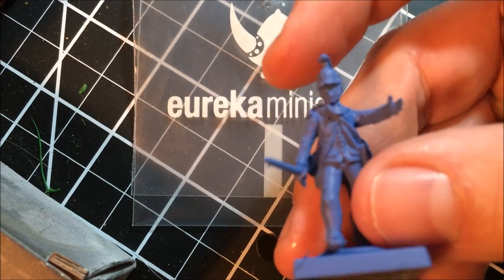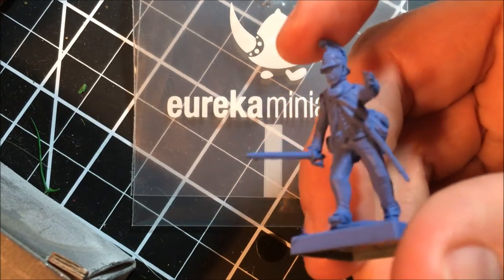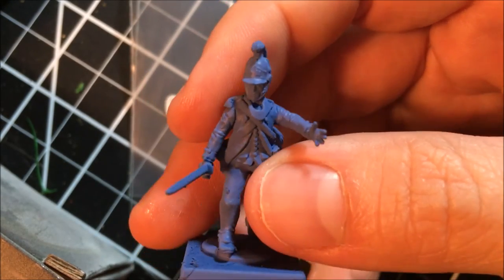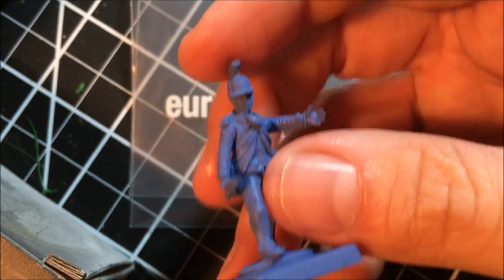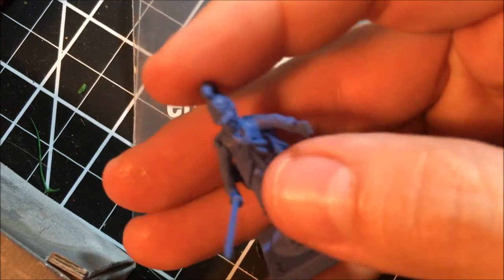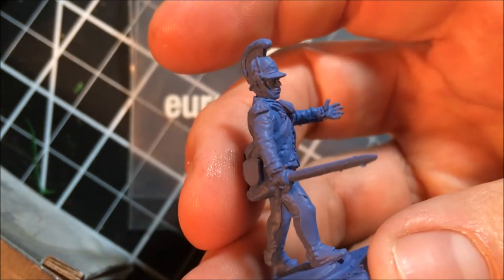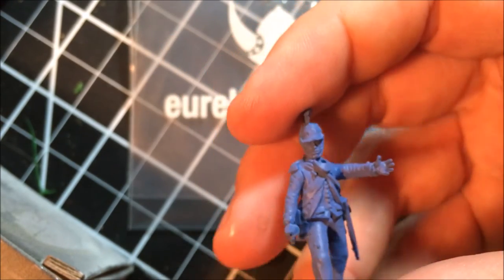This right here is an officer in my regiment of Pulaski's Legion. He's base-coated right now in Ultramarine Blue from the Warpaints from Army Painter, so obviously nowhere near done. You'll notice it's a Perry Miniature 28mm plastic AWI Continental Infantry Officer. I topped off the head and used the Austrian Napoleonic Infantry helmets, also from Perry, as a replacement. I've also added a Warlord Games gorget — I don't know how you pronounce it.